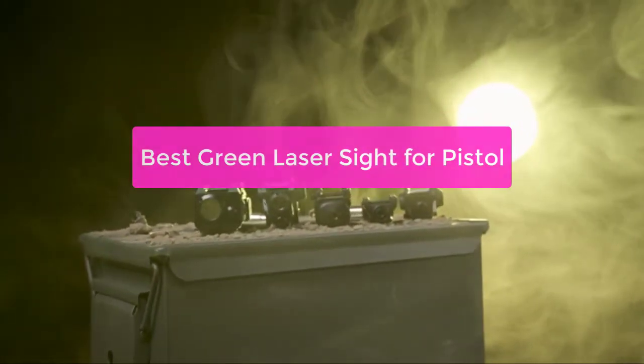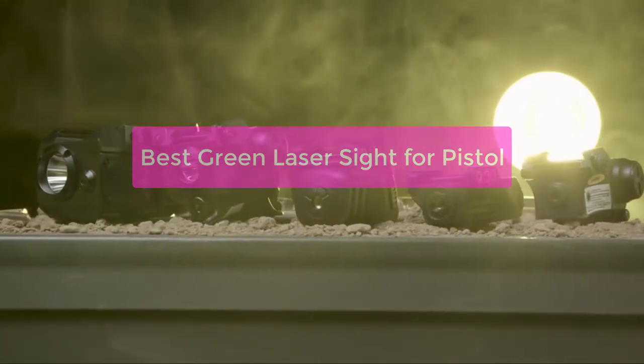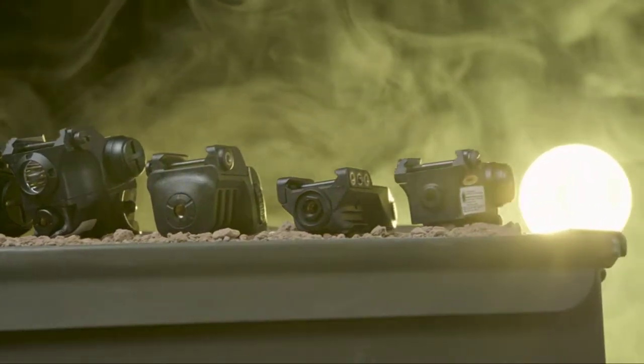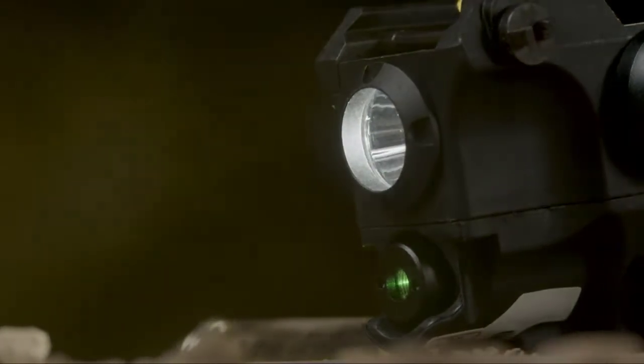Looking for the best green laser sight for your pistol? Here are our top picks. We've compiled a list of the best options on the market so you can find the perfect sight for your needs. Whether you're looking for a durable sight that can handle any terrain or a sight specifically designed for concealed carry, let's get started.